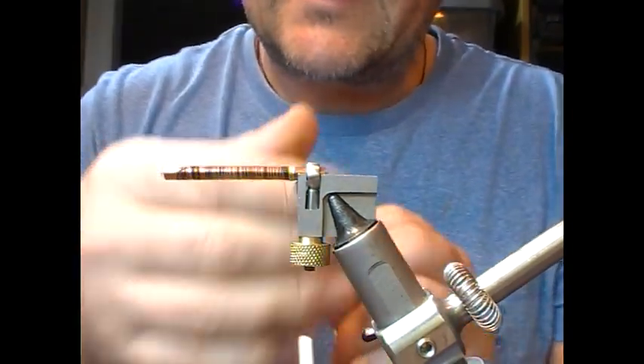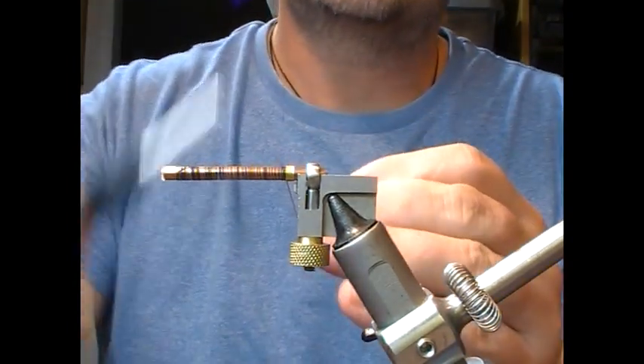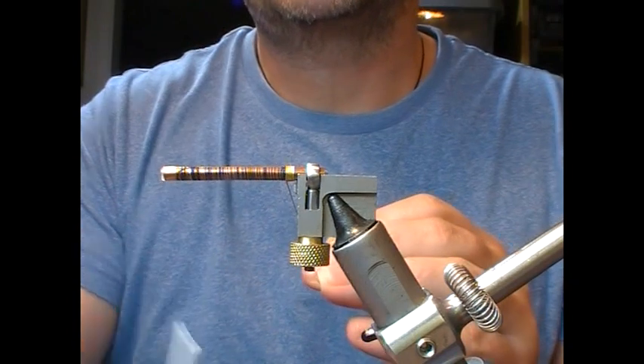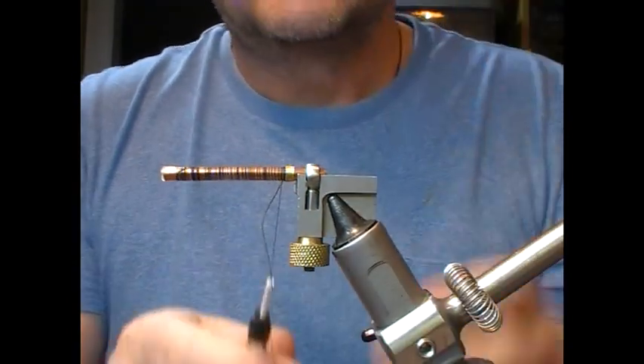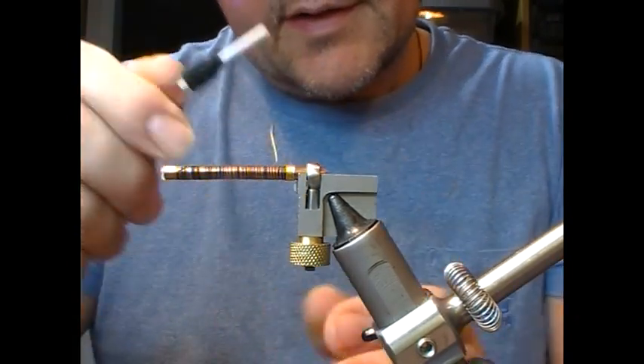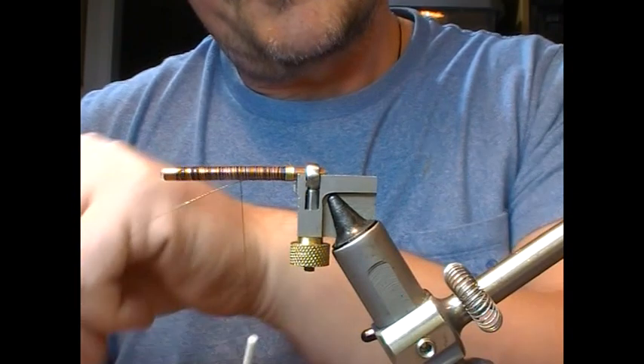3 turns minimum I'd say, and then as many as suits your own eye — 3-5 I would say. Take a couple of turns, catch the tinsel. And then take that up to the shank.